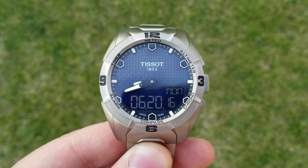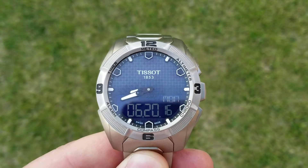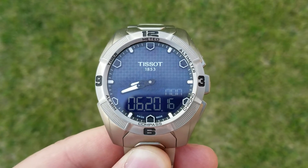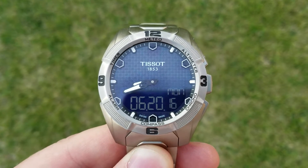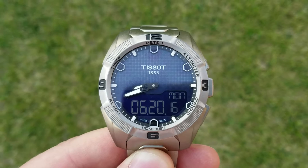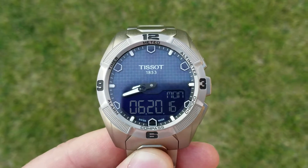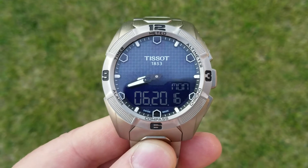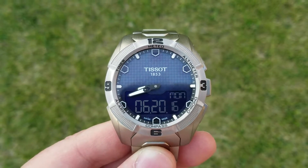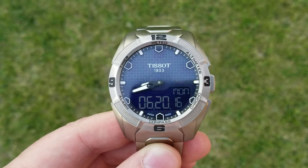I wanted to take a quick video so that I can very accurately demonstrate what's going on with this Tissot T-Touch. Everything's in working order except for the compass and I've followed the directions on calibrating the compass — you can't really screw that up too bad. I'm sure Tissot is going to ask for this back, but they're going to want to know what's wrong with it, so I'm going to demonstrate for you.